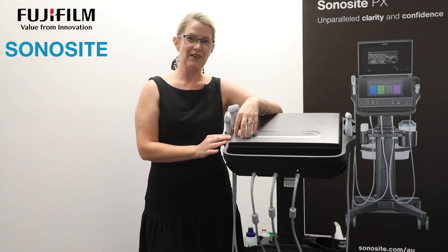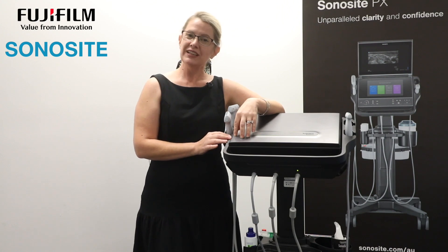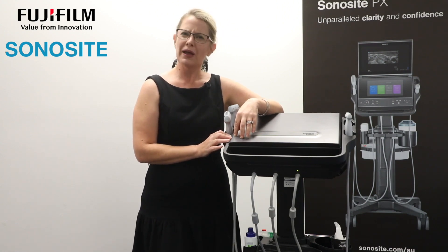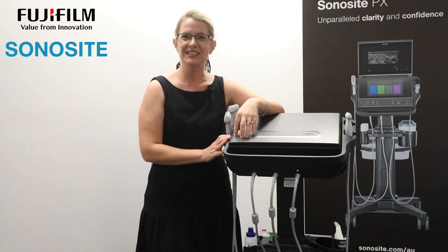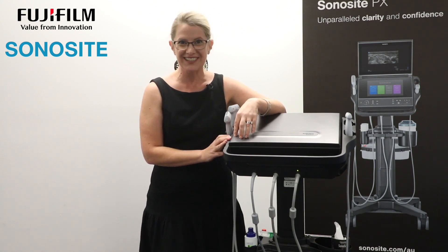A lot of Sonosight customers have come with us as our products have developed over the years and have really been forthcoming with their feedback, telling us 'if only there was this,' 'if only you could give us that,' 'wouldn't it be great if there was this.'